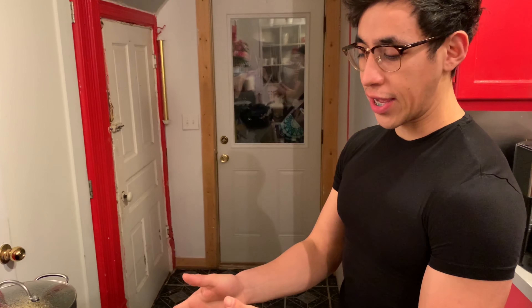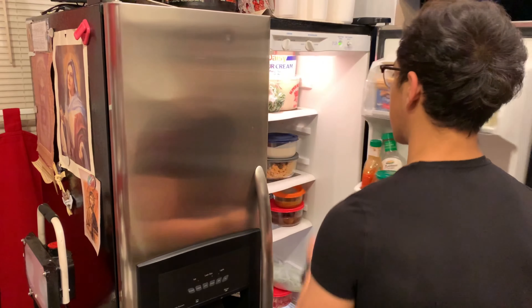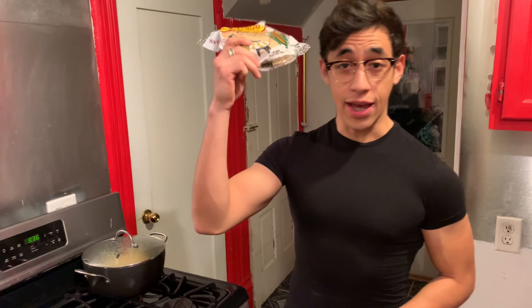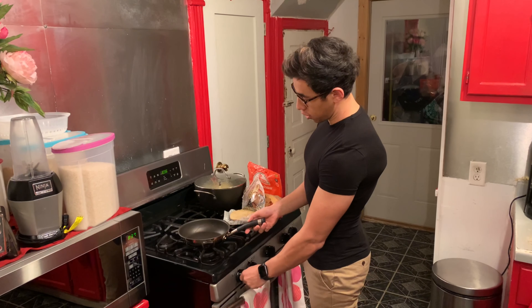First things first, you're going to go ahead and put your pan on top of the stove. Go to your refrigerator, open it up. You're going to go ahead and get some cheese — shredded chihuahua cheese. Next thing you're going to need is tortillas. You're going to go ahead and get your cheese, get your tortillas, and then you're going to turn on the stove.